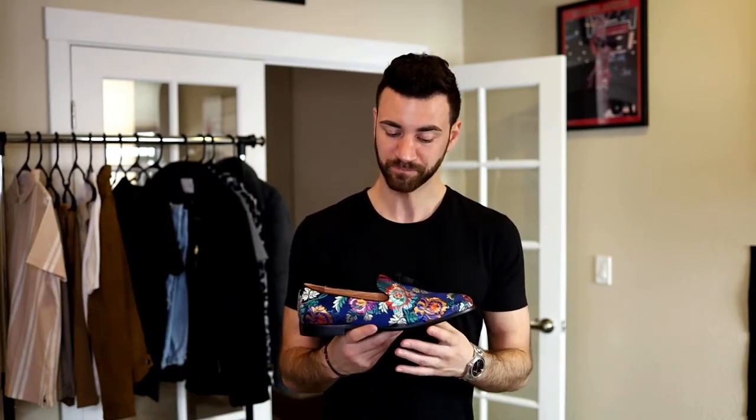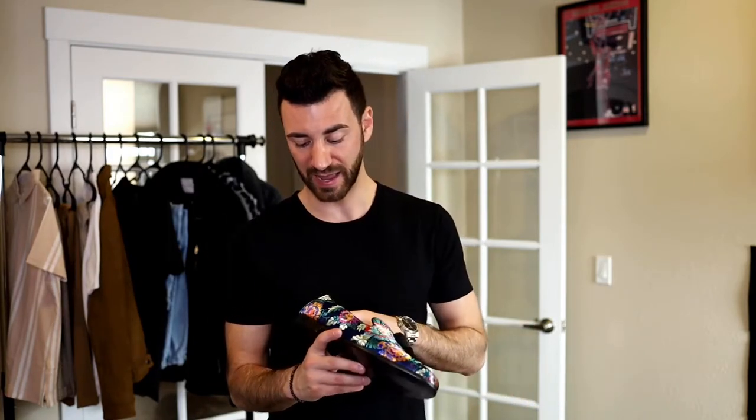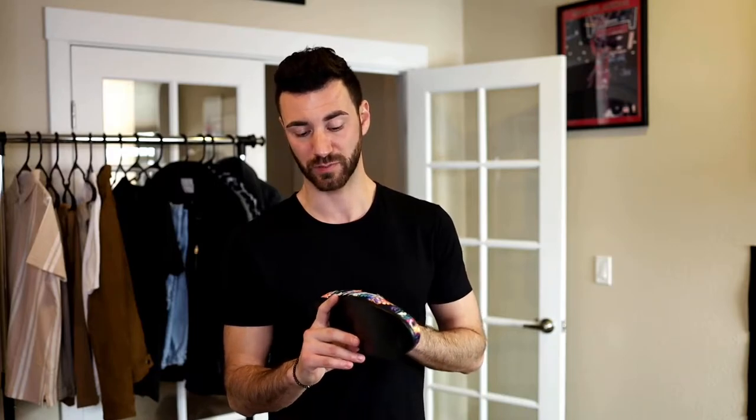One thing I wanted to touch on is sizing. With the boots, it was a bit of an issue. I normally wear a 10.5 or 11 in Nikes. With the boots, I ordered a 9.5 as recommended, but those were still about half a size too big, so I had to go down to a 9. For these loafers I ordered a 10 — they told me that should fit just about perfect.